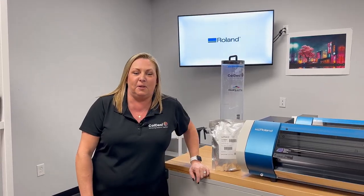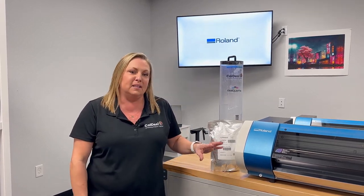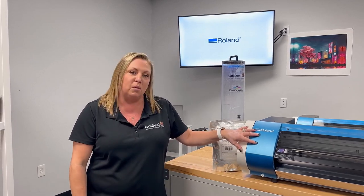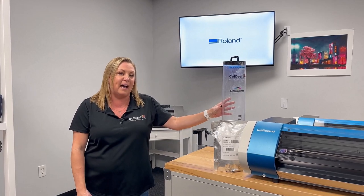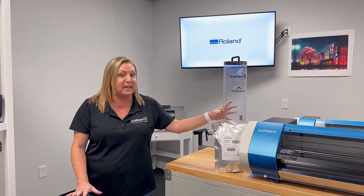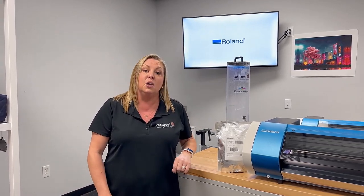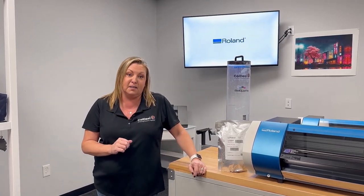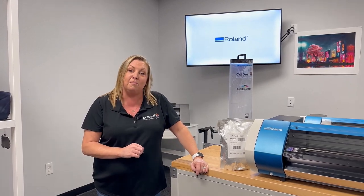So what is DTF printing, or direct-to-film printing? It's actually a wet ink process with four simple steps. First, we're going to print with our Roland printer. We're going to powder, which puts an adhesive on the back of the transfer — so there's no weeding here like traditional Rolands. We're going to prep it in our heat press machine, which will cure the powder and the ink together, and then press it for the final product. Let's put those four steps together and show you how to make a shirt with your new Roland BN20D.